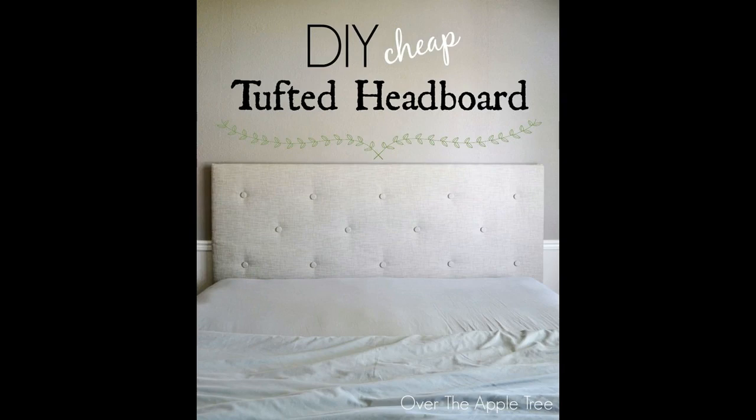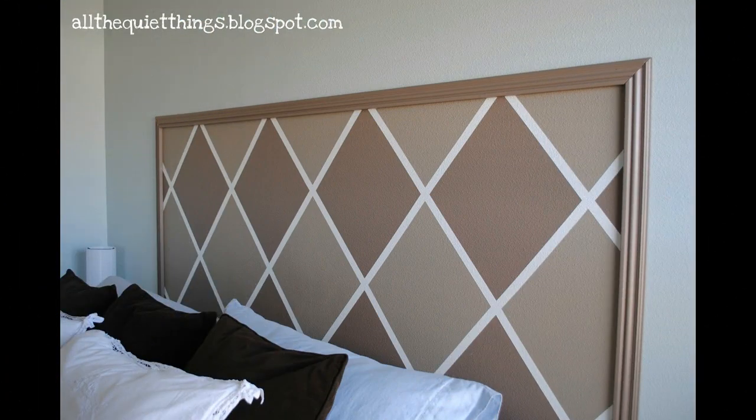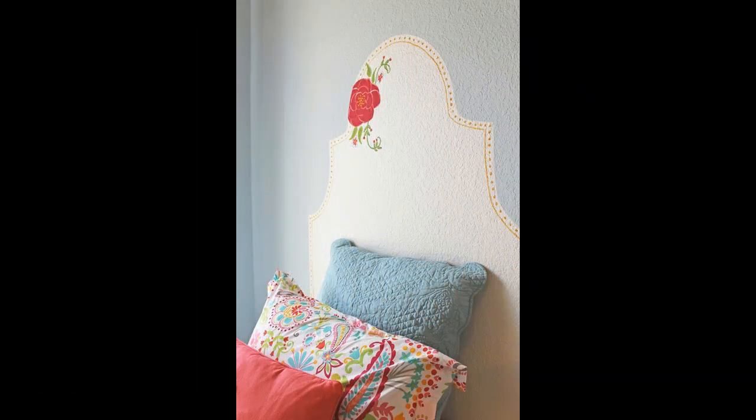Mine is 24 inches high from the top of the mattress and 41 inches wide. I used my dinner plates to make the center curve and a smaller plate to do the slight curves on either side of the large one.